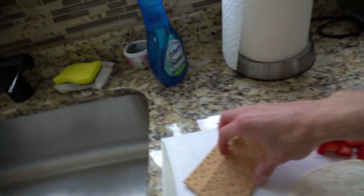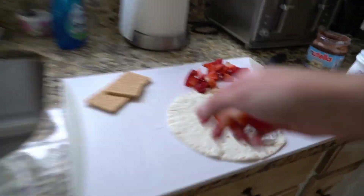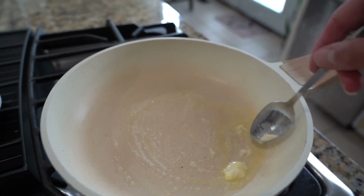Then with the graham crackers, crumble them up into little bite-sized pieces — shabam! You're gonna add the strawberries, grab your Nutella. Yes — who said the chef can't eat? I'm hungry, I like filming these videos but I don't eat. Add a little bit of butter — look at that, just smoke coming out. That is beautiful.